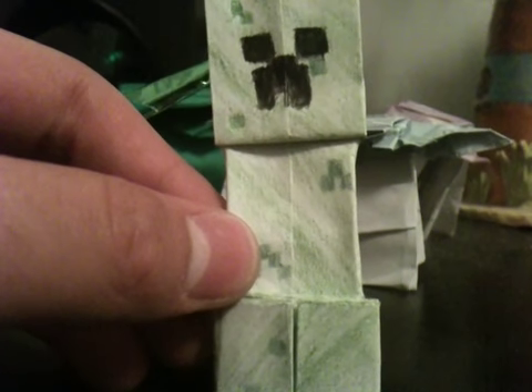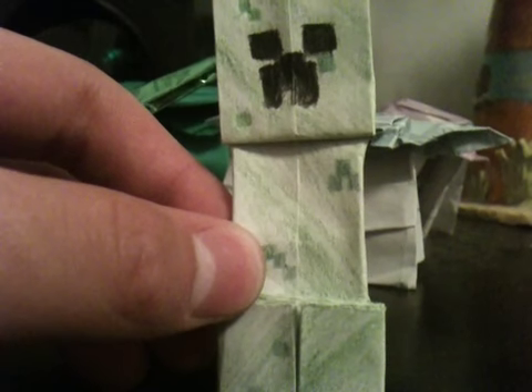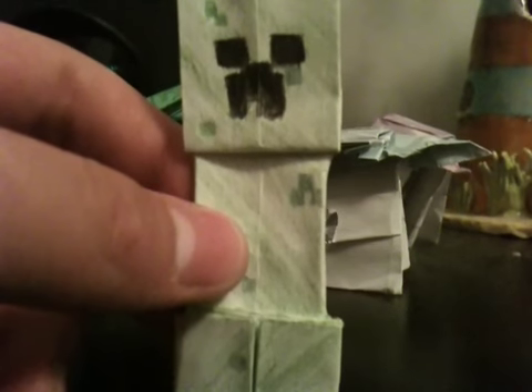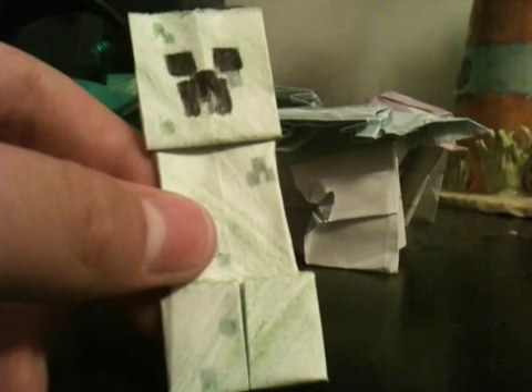Hello people on YouTube, I'm going to teach you how to make an Origami Creeper from Minecraft. The next two weeks are all about Minecraft. This week I'm going to show you how to make an Origami Creeper, and next week I'm going to show you how to make an Origami Steve.